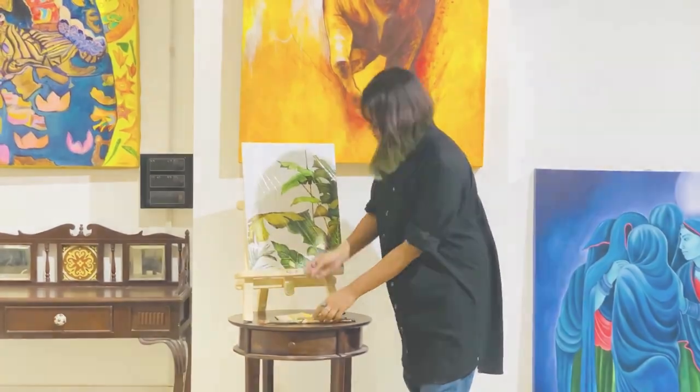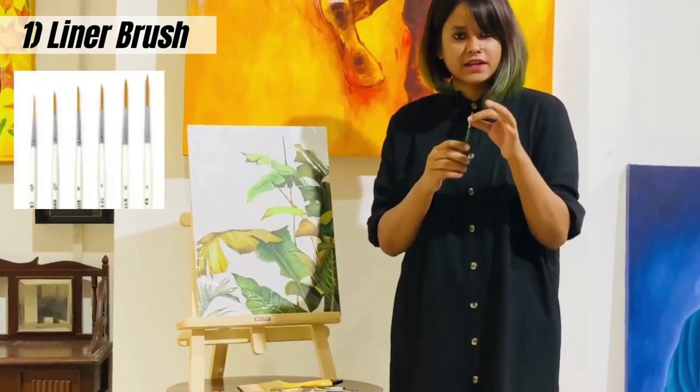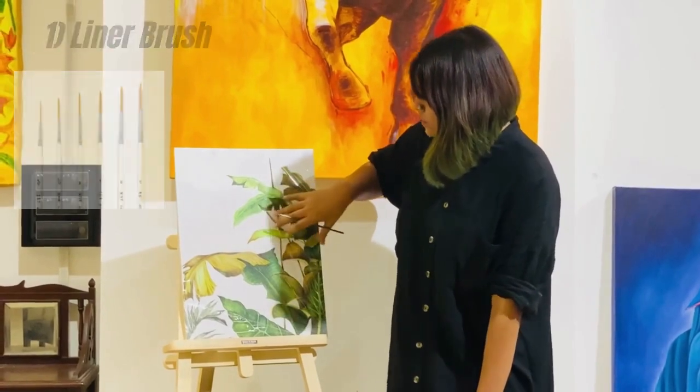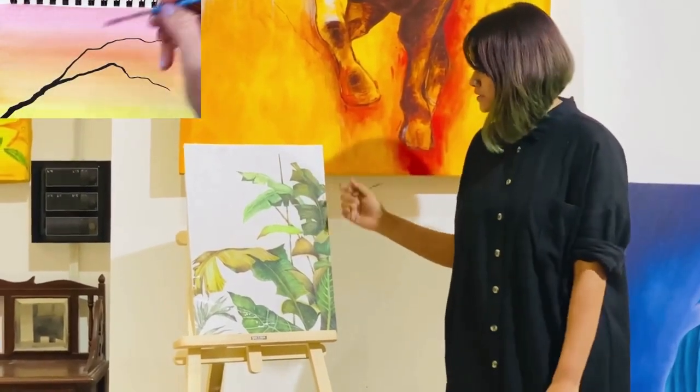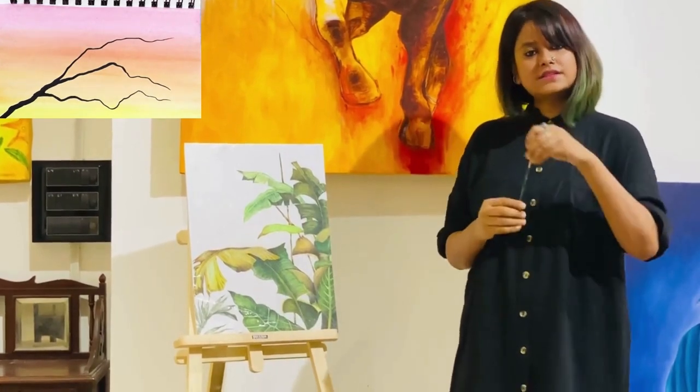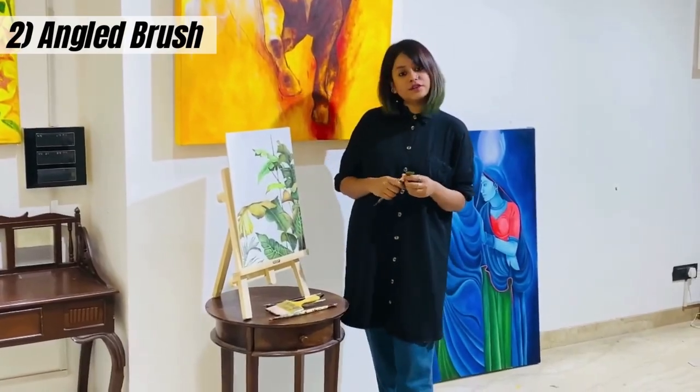Let's start from the thinner one, which is quite pointed. It is quite useful for making detail work — if you can see, this painting has more detail work, more lining. It is completely made up of linings, so this kind of brush is very helpful for that type of painting.